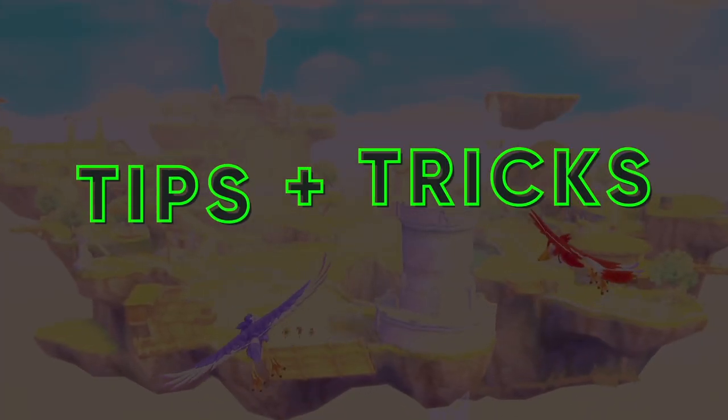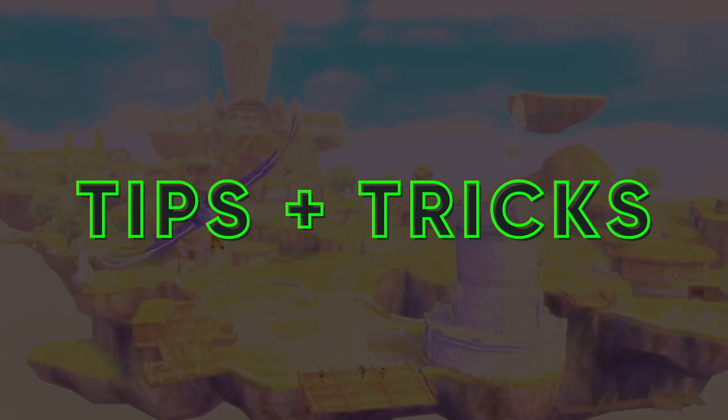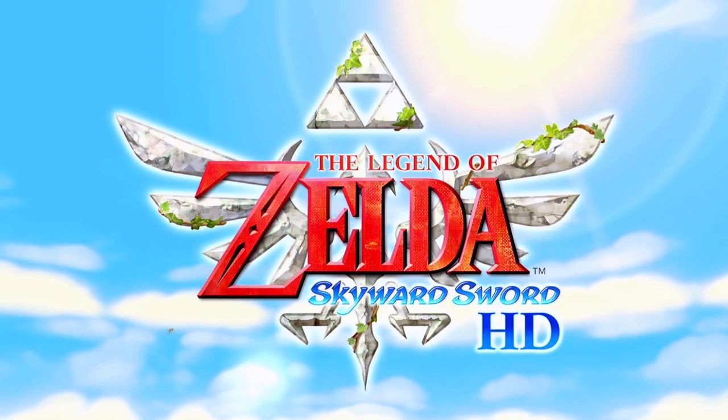Hello and welcome to How To Play, a new series here on What To Play where we give you tips and tricks to make your gaming experience better. I'm Rain and here are 7 tips on how to play The Legend of Zelda Skyward Sword HD.